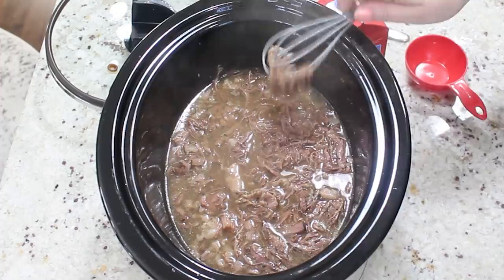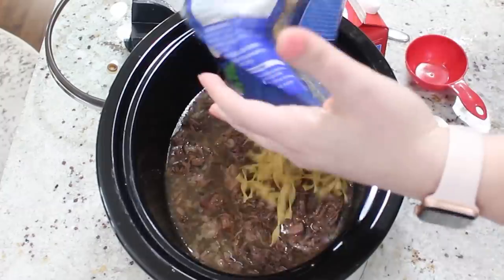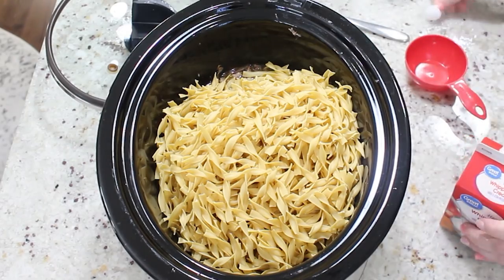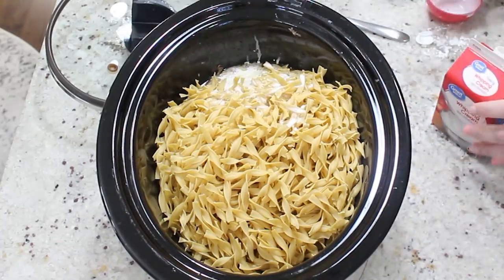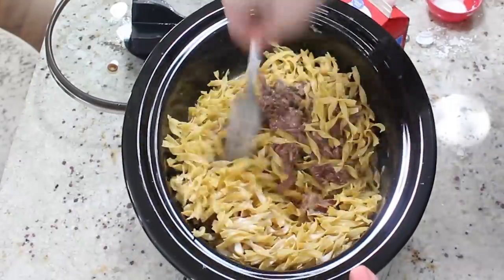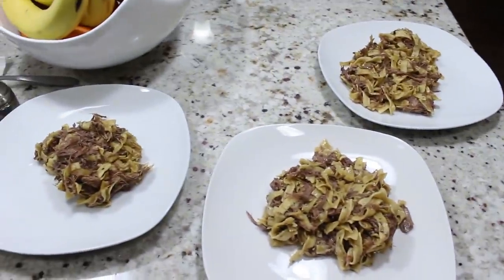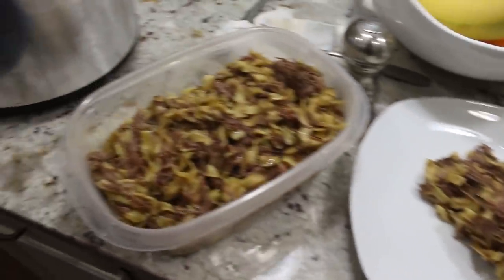From there you're going to take 16 ounces of egg noodles. Mine kind of dried out a little bit, so I would personally cook the noodles on the side if I made this again instead of cooking them in the crockpot. But if you want one-and-done, go ahead and do it in the crockpot — just add more broth because mine was a tad bit dry. I went ahead and added the noodles, then added half a cup of heavy cream, mixed it all together, and turned the crockpot on high to cook for 30 to 40 minutes.